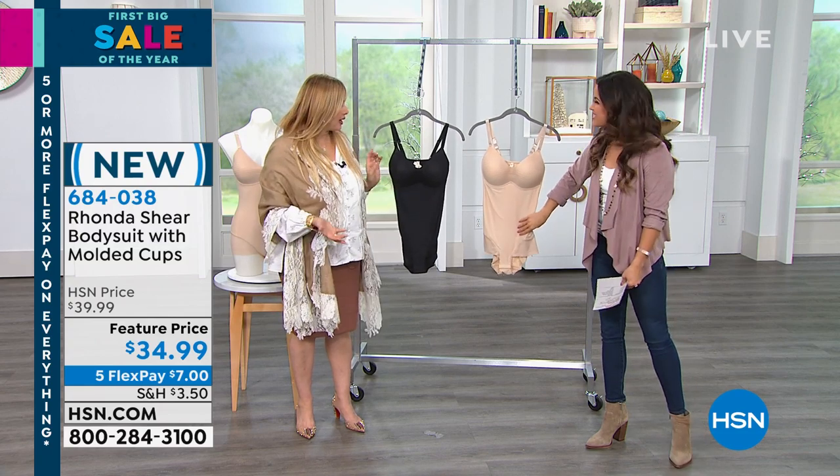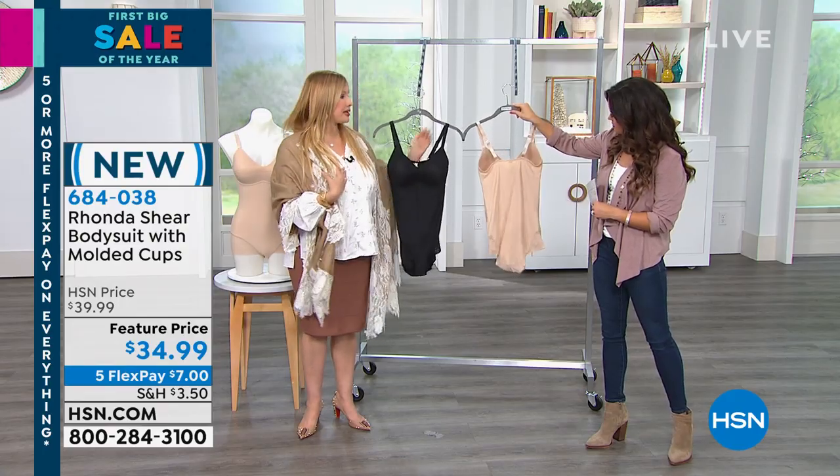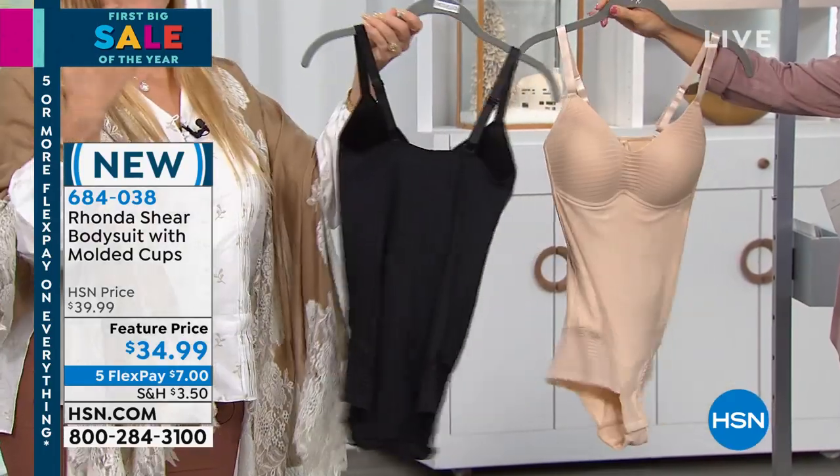It's smoothing — that's what we should have called it. Two colors. It's a molded cup, that camisole. It's the same kind of molded cup, so it gives you a beautiful bust. You have the adjustability. It shows up in small through 3X.